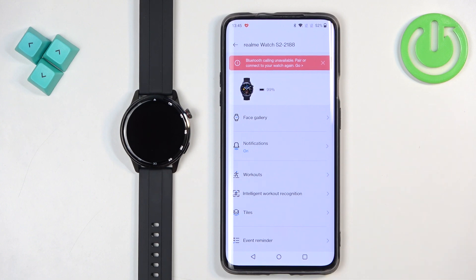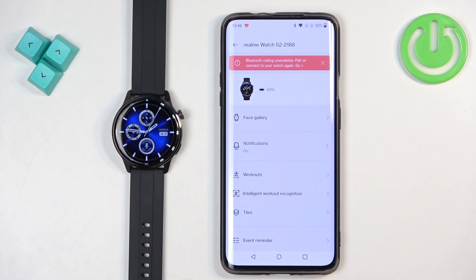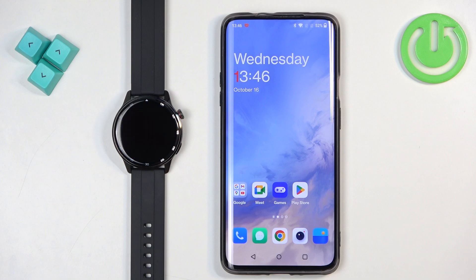Once you're done with the permissions, you should see the device page for your Realme Watch S2. If you wake up the screen on your watch, you should see the watch face and your watch should be ready to use. That's how you pair this watch with an Android phone. Thank you for watching — if you found this video helpful, please consider subscribing to our channel and leaving a like on the video.